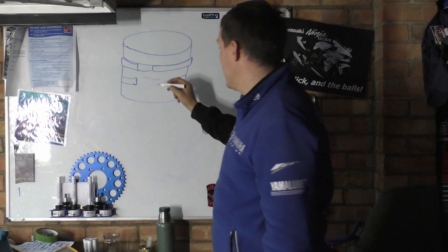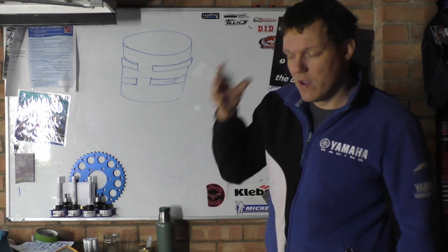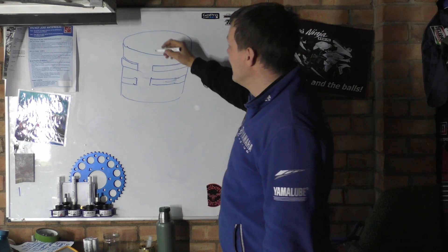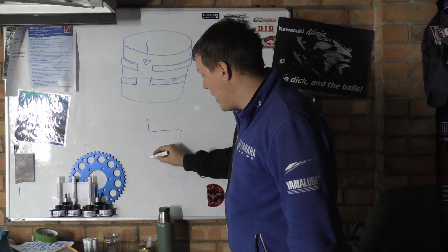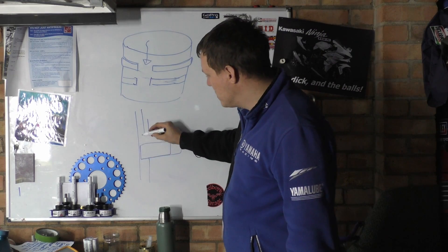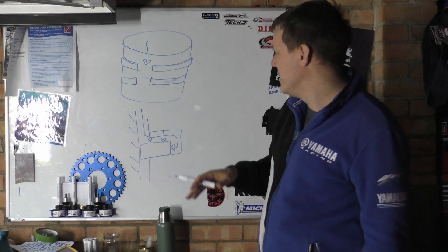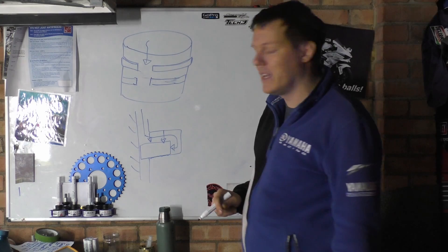Let's imagine we forget what the manufacturers or your manual say, and we put both ring gaps in the same position. When you have a combustion event, the temperature rises, the pressure spikes, and that's what forces your piston down. The gases come down between your cylinder wall, come around the back of the ring, and give your ring a push from the back and from the top due to pressure — forcing your ring into its groove, sealing the bottom surface, and also pushing the ring out against the wall.